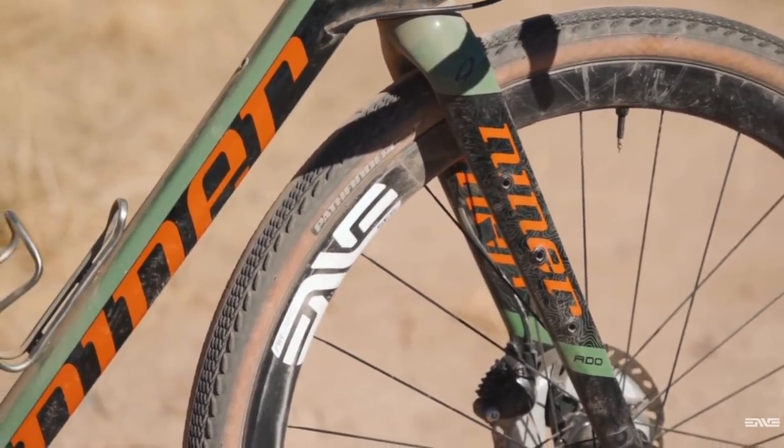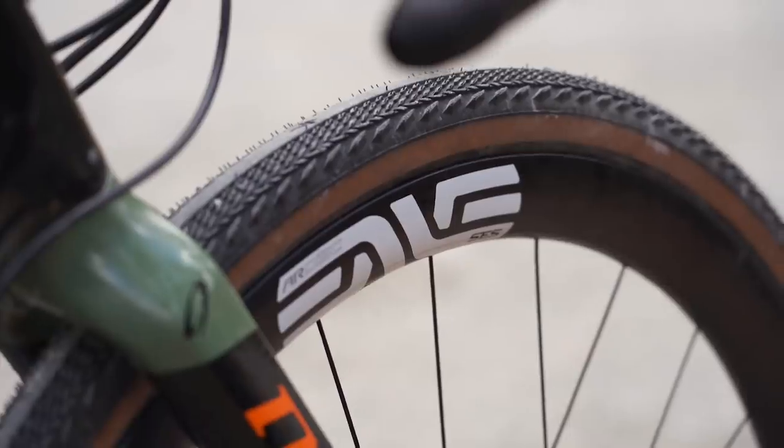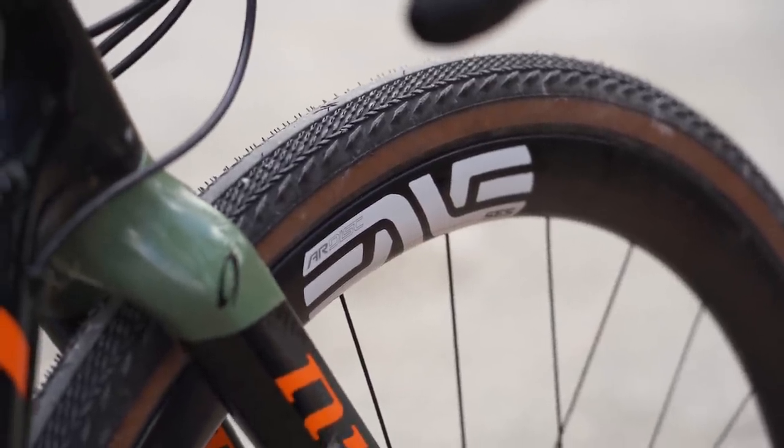For wheels, I ran Envy's 3.4 AR disc. This is not your typical aero wheel — it's super wide with an internal width of 25 millimeters and an external width of 32 millimeters. This width means that the rim plays really well with wide tires, not just because the tire sits wider in the rim, but also because wider tires with wider rims are actually more aerodynamic than wider tires with narrower rims. These rims are specifically designed to improve aerodynamics when using a wider 28 to 32 millimeter tire. Of course, I ran tires a lot wider than that for this race.